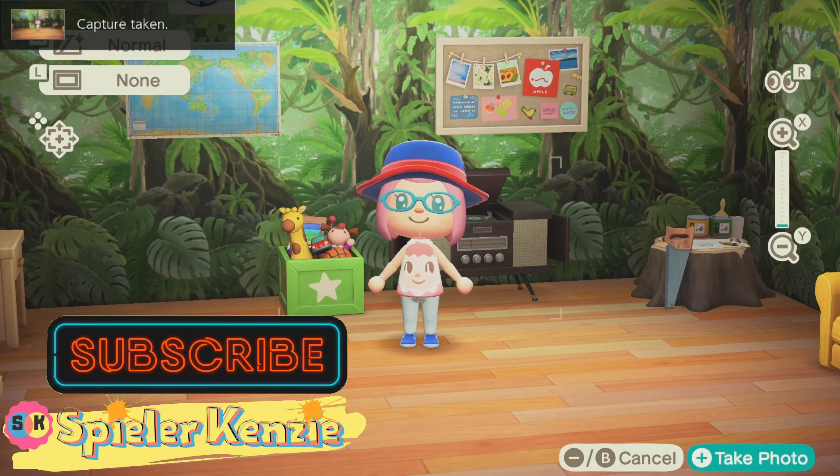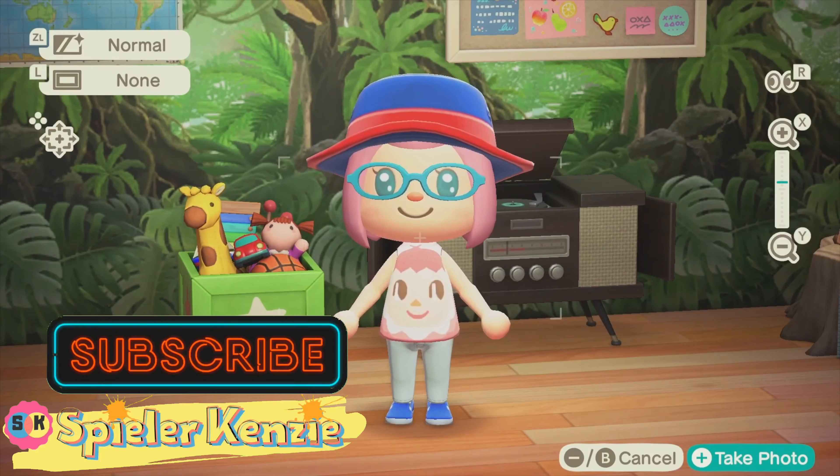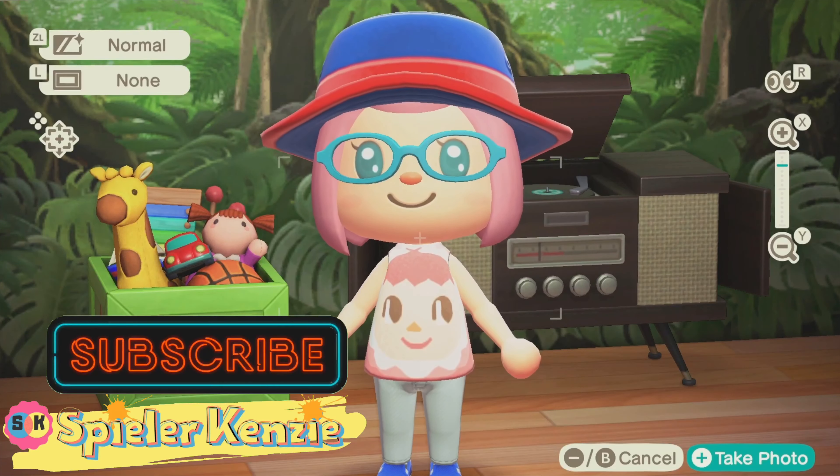This is Queen Kenzie again saying — click subscribe and bye bye!